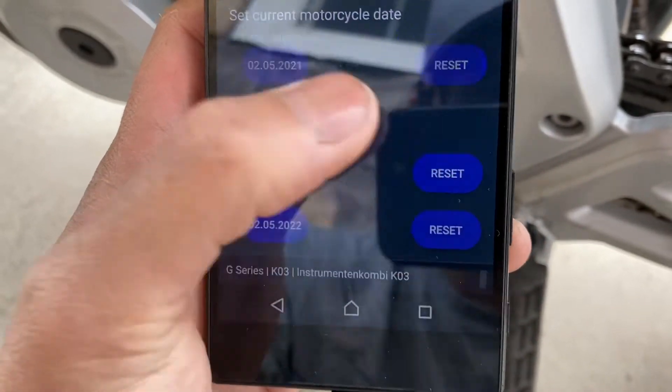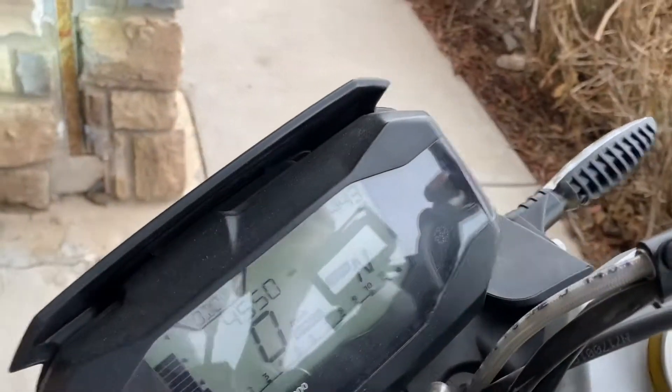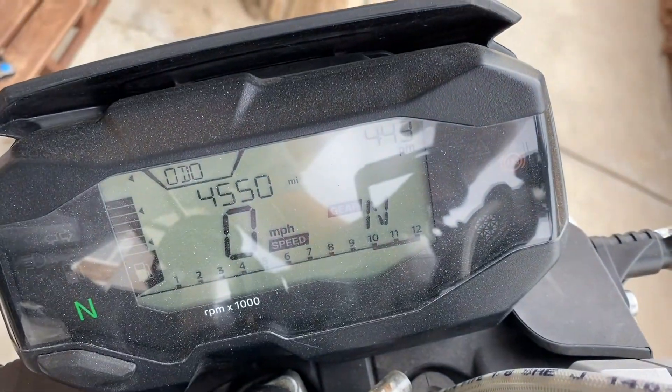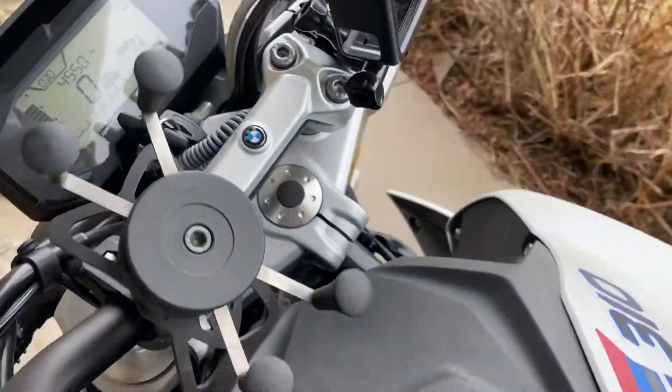You can reset it from today's date or mileage. All you do is click Reset. Then you go back to the bike and you don't see that service light anymore. So that's pretty much it. Thanks for watching.